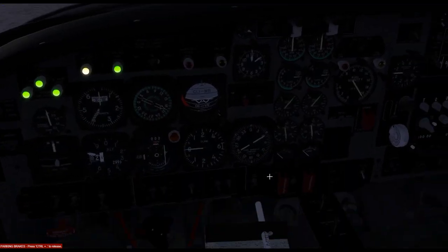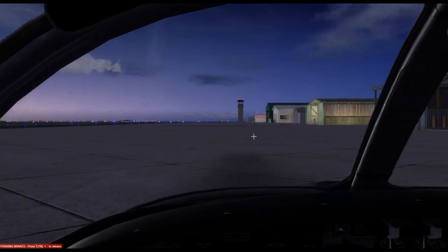Where we are currently, as you can see, it is still dark, so now is the time to set your interior lighting to the appropriate level using the knobs located on the instructor's pedestal.